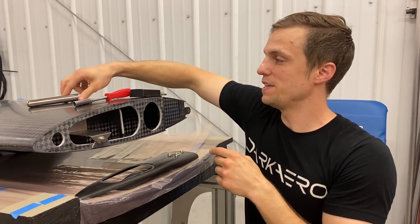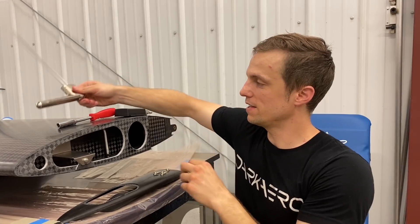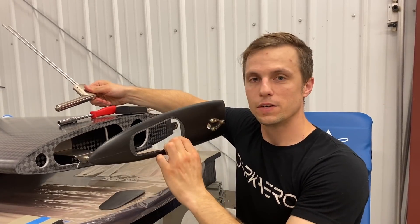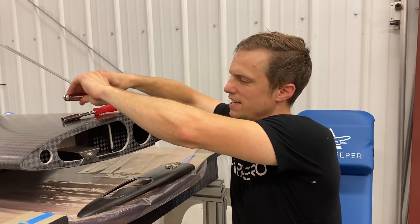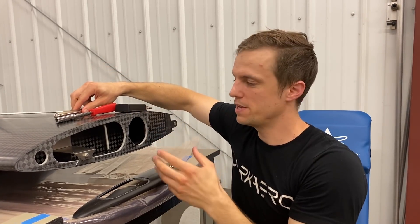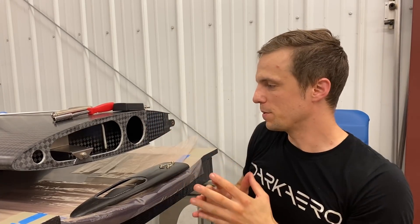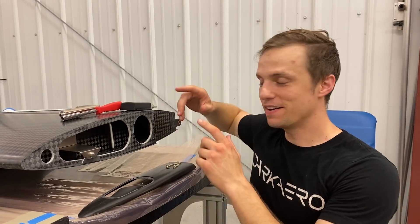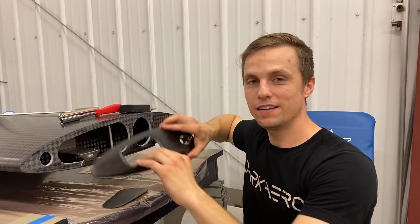On the right we'll be installing our pitot tube. I've been doing some work on that side as well — I have our cap completed with our access panel on there, and then I'm designing up a little mount for our pitot tube to be received into. Once we get the magnetometer installed, the pitot tube installed, and our caps bonded on, we'll be ready to paint the wing and the wing will be all wrapped up. Really excited about that.